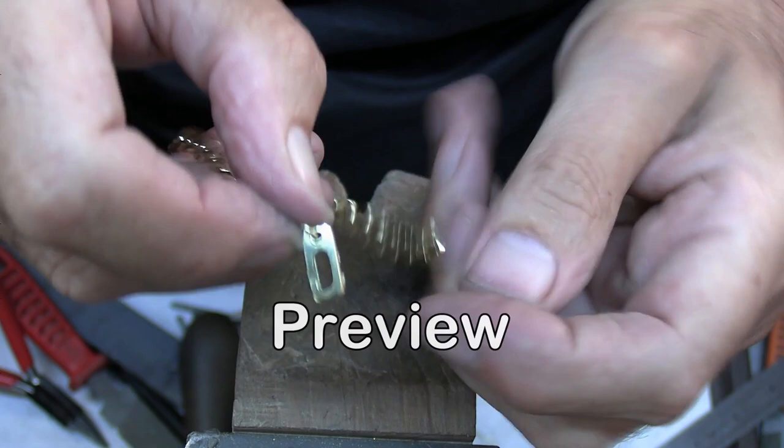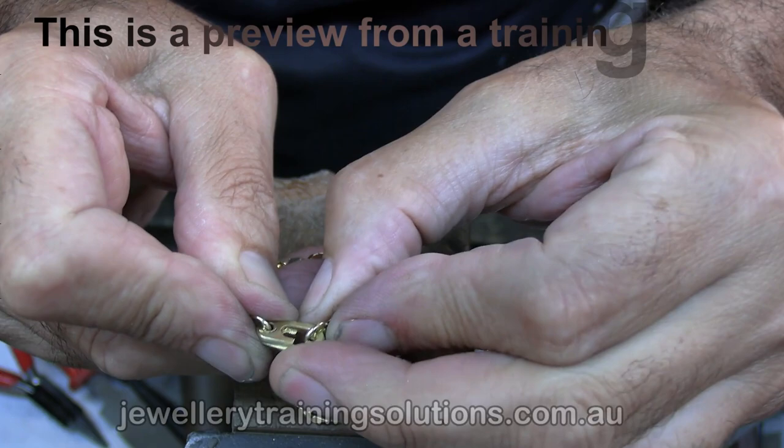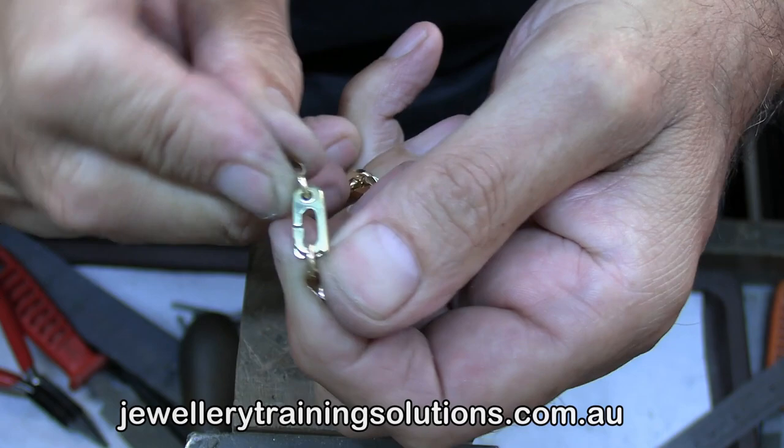In this video I'm going to show you how to make this sister hook catch. So you open up the catch, feed the jump ring into the catch, close it, and then just slot the jump ring into the other side like so. It's probably the safest catch that you could make and very easy to make as well.